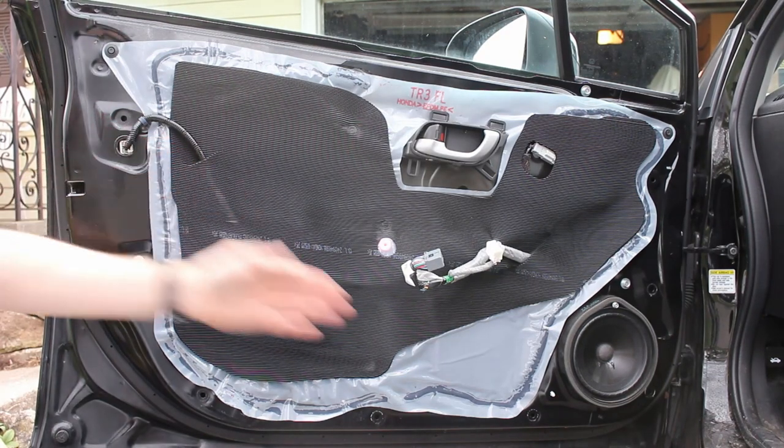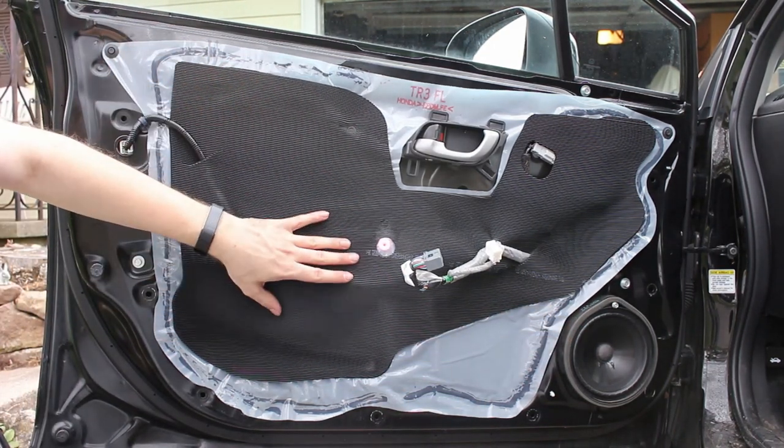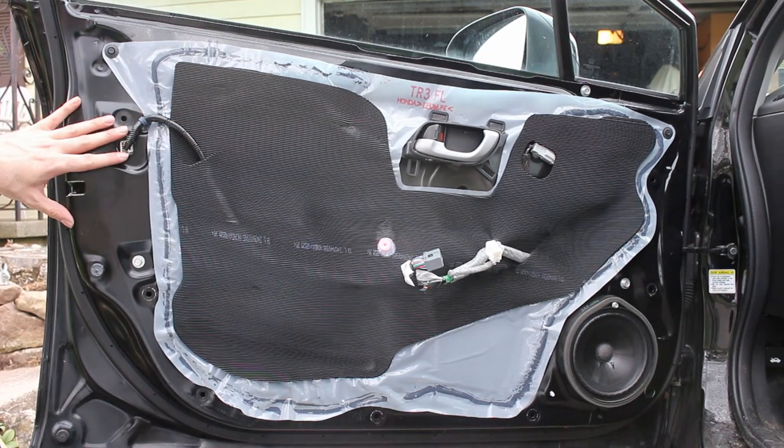Now with the door panel off, you have access to the speaker. Behind this cover you can get to the window motor and regulator and the latch assembly.